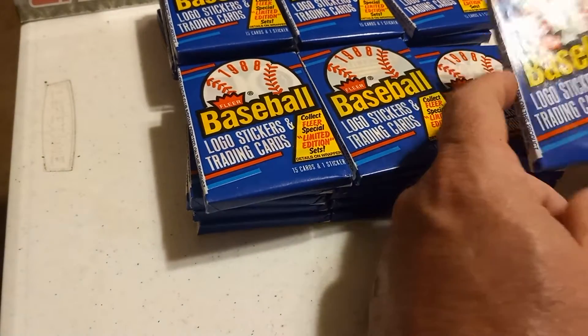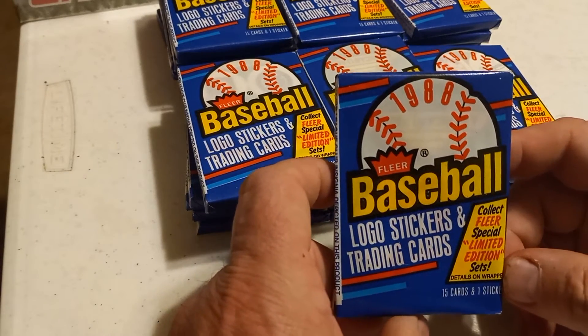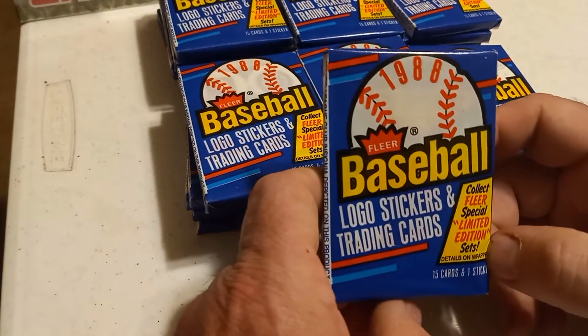Welcome everyone, this is Double Back today. Today we're bringing you a box of 88 Fleer.